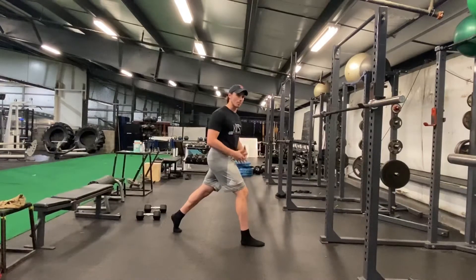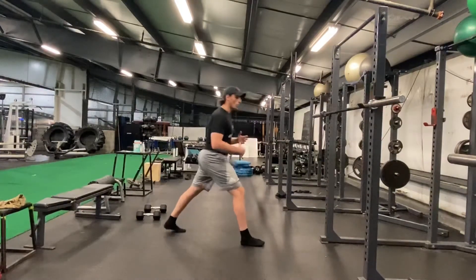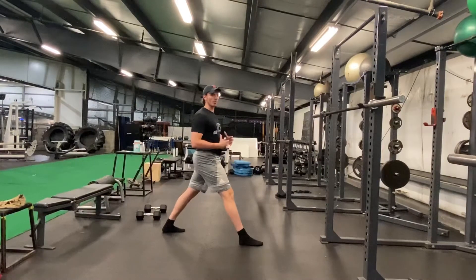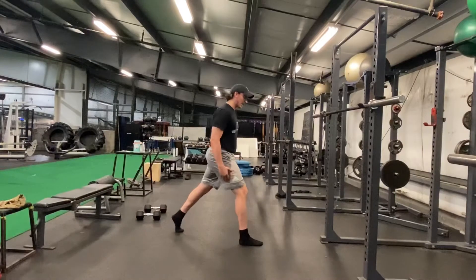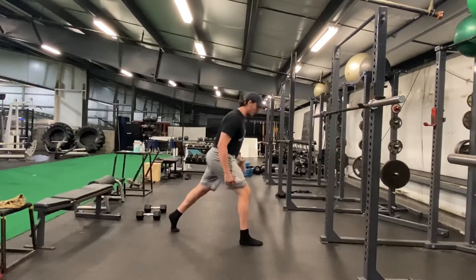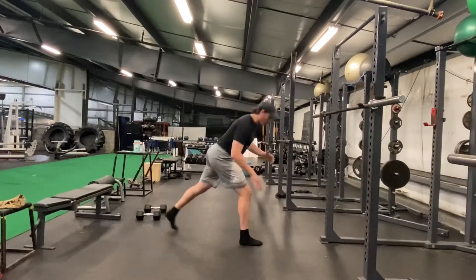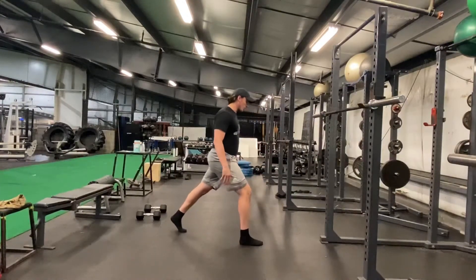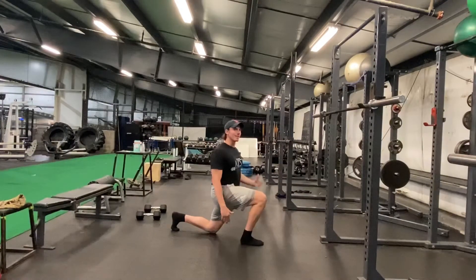A big mistake I see a lot of people make is they'll rotate the foot out, or they'll bring the heel down to the floor between reps as if to rest. You want to stay in this split squat position the whole time. You don't want to be too narrow or too long — you want it so when you come down, it's a straight line down from the top of your hips to your heels.